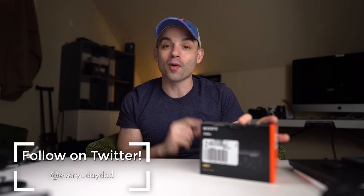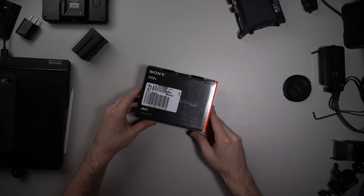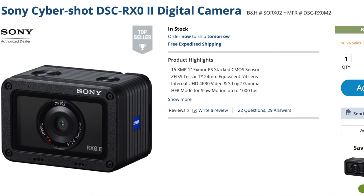So when the RX0 Mark I came out, I was super excited about it, and it disappointed the crap out of me. So today I'm excited to try out the RX0 Mark II — hopefully it's a little bit better. Before we get too far into the video, however,